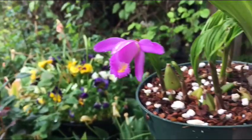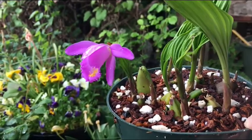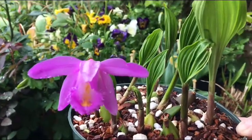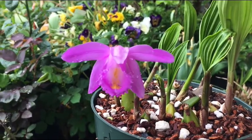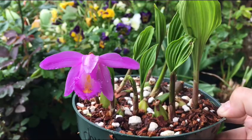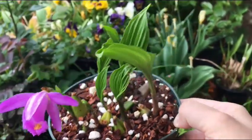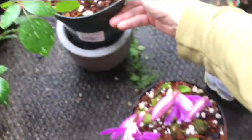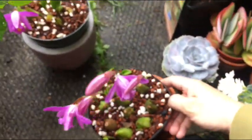Now that they're blooming, I'll bring them inside and put them on my windowsill because I don't want the slugs to get the rest of them. Like I said in my other videos on Pleiones, I'm just learning how to grow these, so this is the first time these ones have bloomed for me.